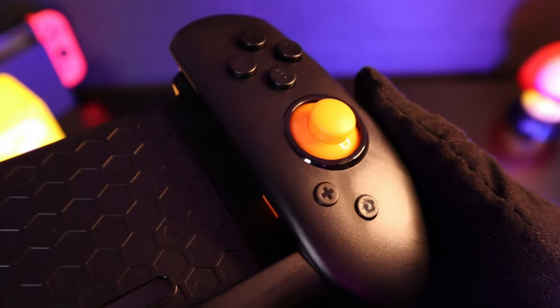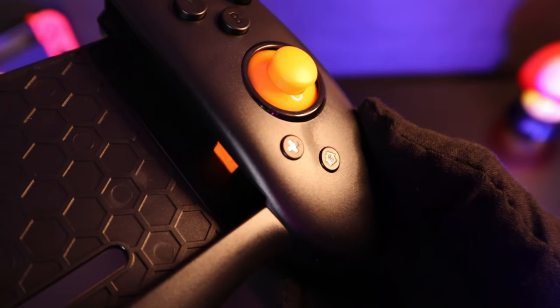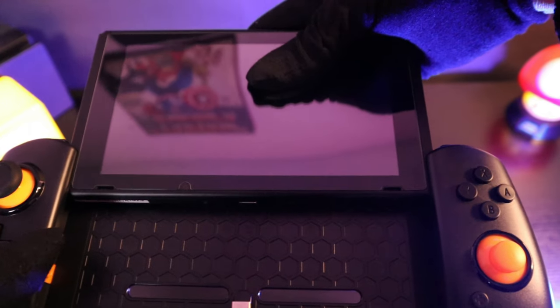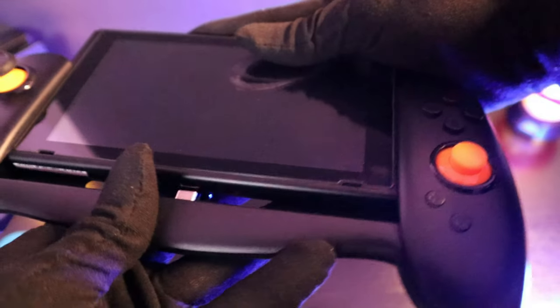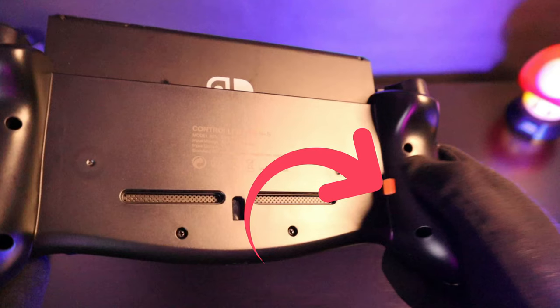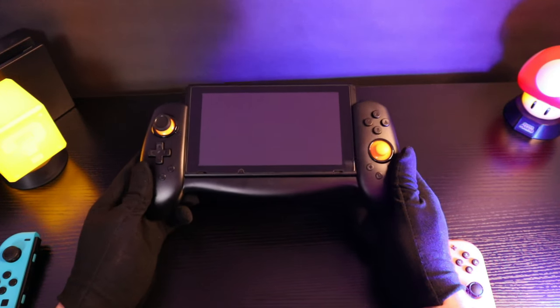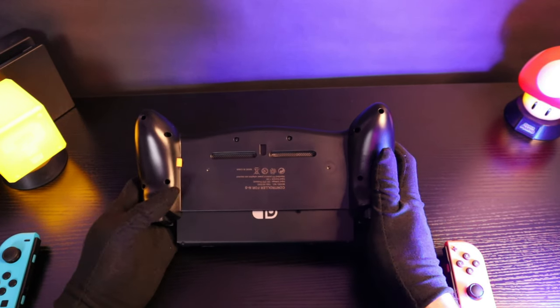It is advertised to be plug and play, which is kind of true. The installation process is very straightforward — the console just slides in. Although be careful, because I've seen a few reviews mentioning that it scratched the back of their Switch. There's a button on the back for when you want to take the Switch back out. Once it's plugged in you just have to find the controllers and sensors menu in the settings, and that's it — you're all good to go.